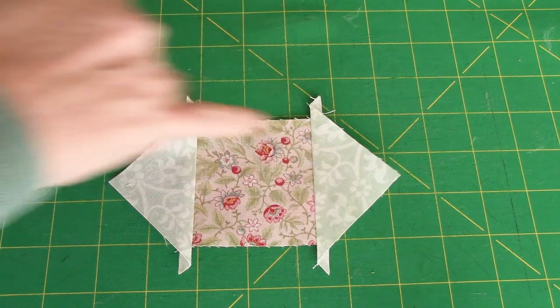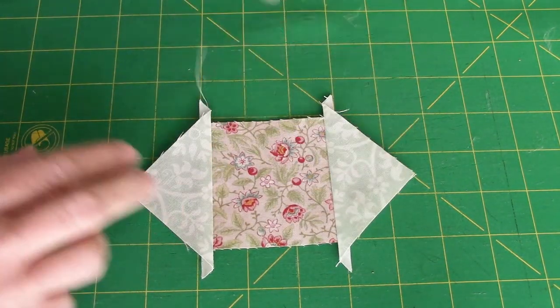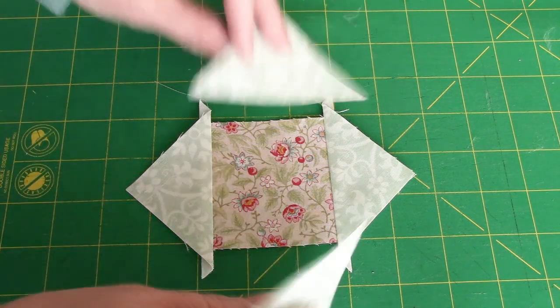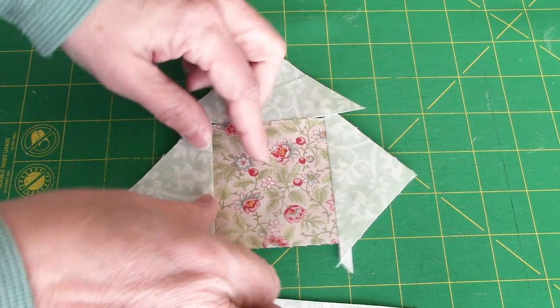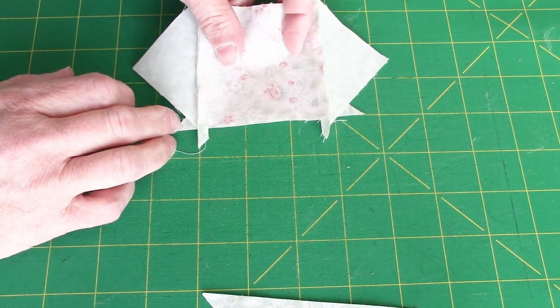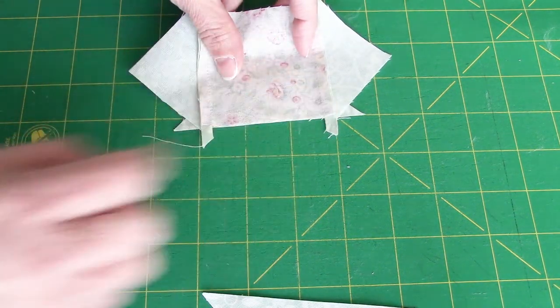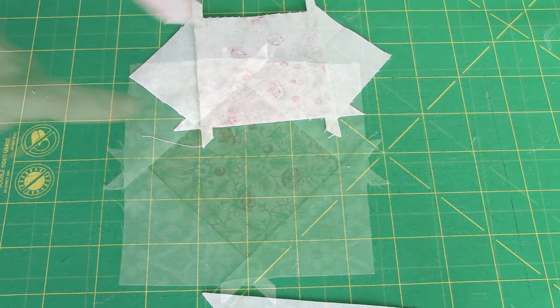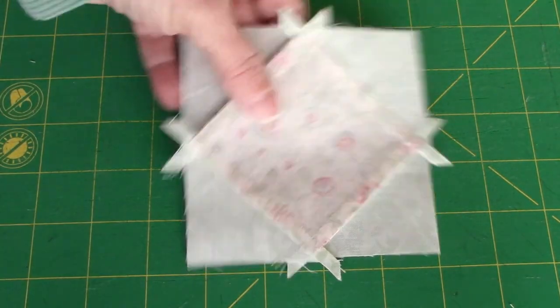I'm going to sew both of these a quarter of an inch away from the square, with the square on top when sewing on both sides. I've sewn my triangles to opposite sides of my square and pressed out toward the triangles. The next step is to take the other two triangles that are the same color and sew them on the opposite sides — again sewing with my square on top.